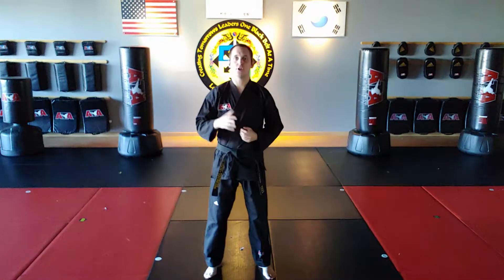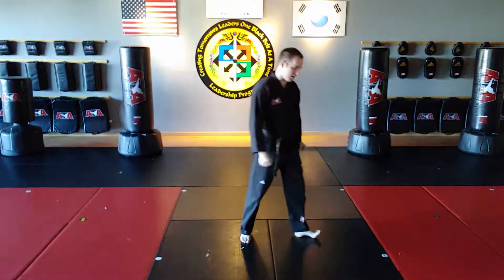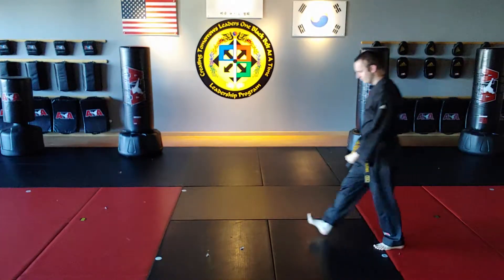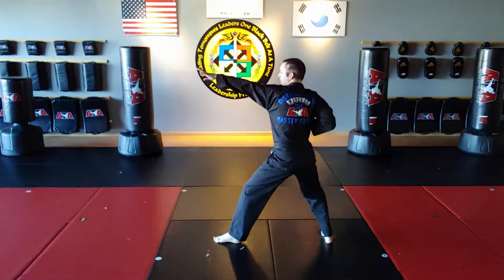All right, let's begin our video talk-through of the second half of red belt form. This is module 12 of our advanced curriculum — the honesty cycle, November/December, year two. We're going to be doing the second half of red belt form, starting at move 23, going through move 24 through 46. We begin the form facing this direction, and we've finished to where we're in a back stance with a left wrist hand. That's move 23.